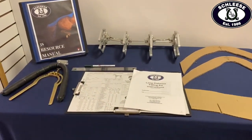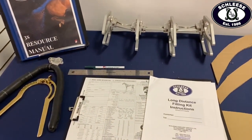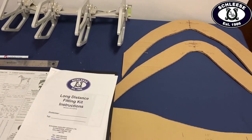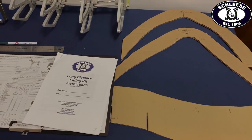We will need a leather wither tracer, a Springer gauge, a ruler, some pens, a Schleza saddle fit evaluation form, an arc device, your filled out long distance fit kit measurements, and lastly your shoulder and top line tracing cutouts.